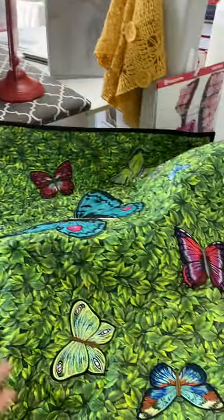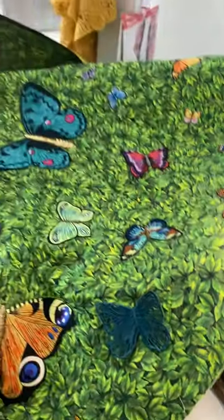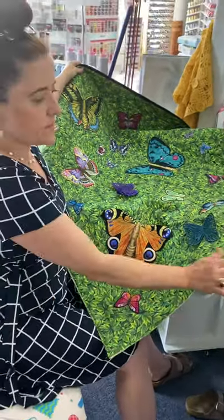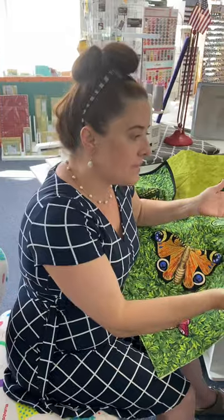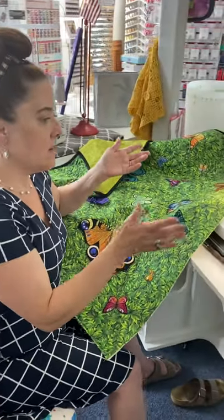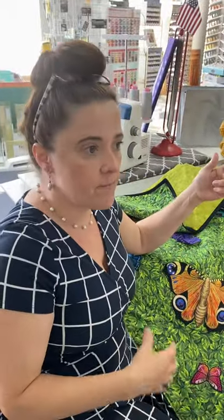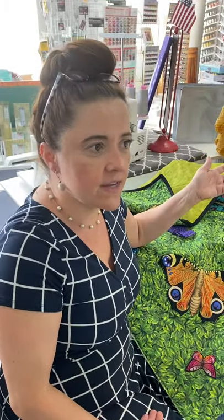These are all designs from the MySewNet library. I was just binding my little quilt so it would be done, and I was using my Viking binding attachment. I have other videos out there on how to set it up, but it's been a long time since I've used it. And to tell you the truth, I was struggling — like, what was the piece of the equation that I was missing?